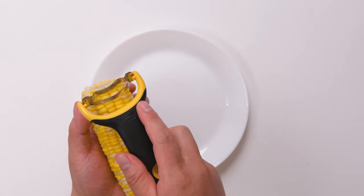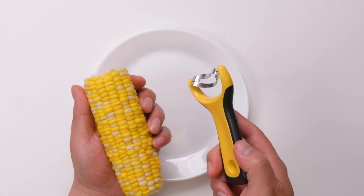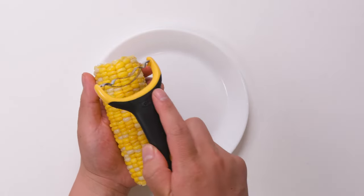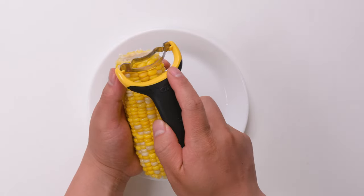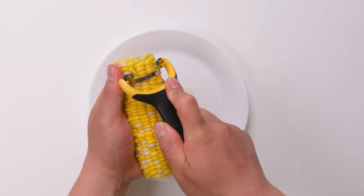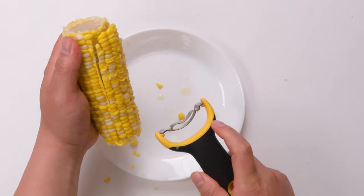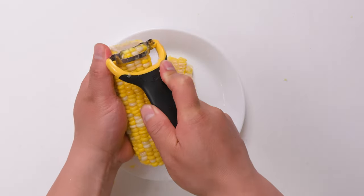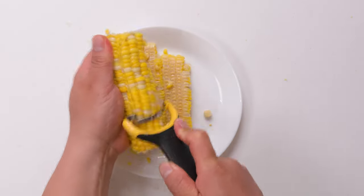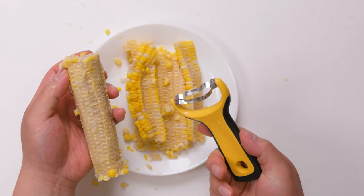When I put it on, it just rips the corn kernels. I can hold this comfortably like this, and it won't hurt me because the blade is so narrow. I just push to see how it works. Wow.